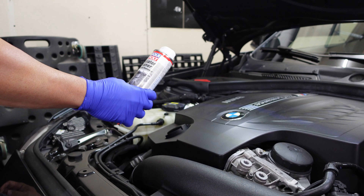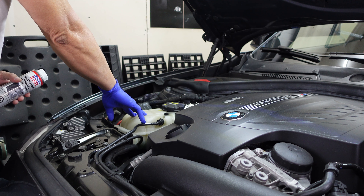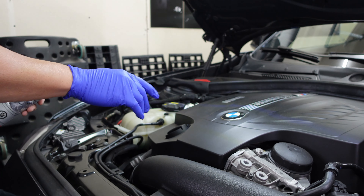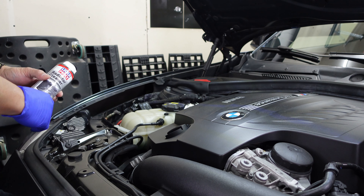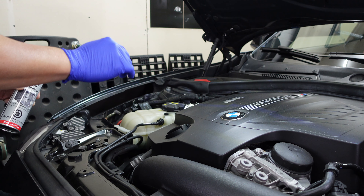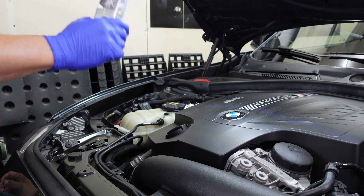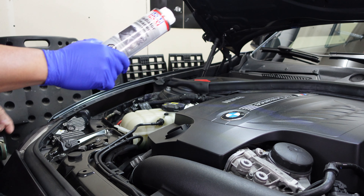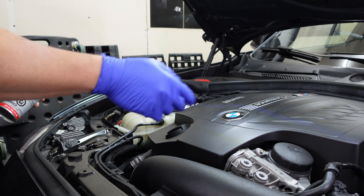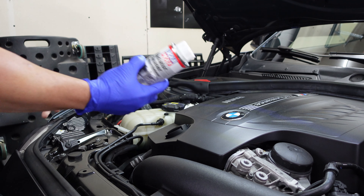To use the Liqui-Moly radiator cleaner, all you have to do is add it to your coolant reservoir, then run the engine for 30 minutes to make it circulate and clean the passages of the coolant system and the heater core. After putting the Liqui-Moly inside and starting the engine, I'm gonna turn on the heater inside the car to make sure it also circulates through the heater core.